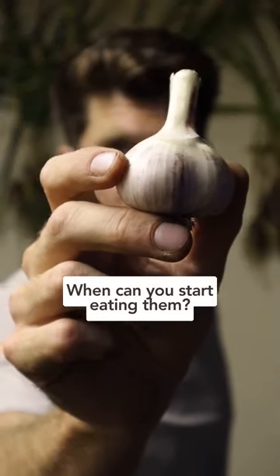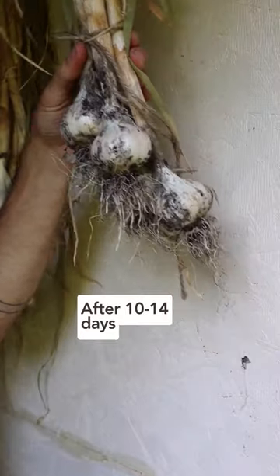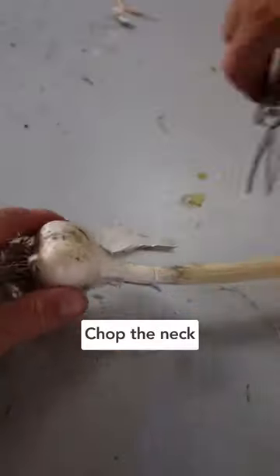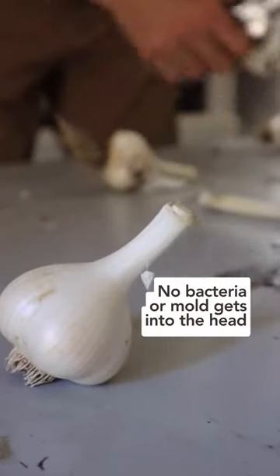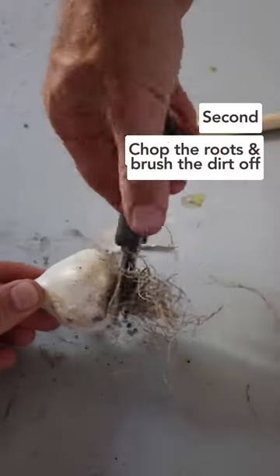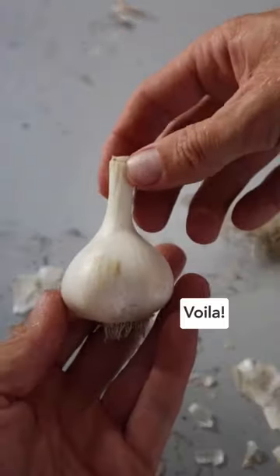But when can you start eating them? Well, after 10 to 14 days, take the garlic down to process it. First, chop the neck one to two inches above the head of garlic — this ensures no bacteria or mold gets into the head. Second, chop off all the roots and brush the dry dirt off, and voila!